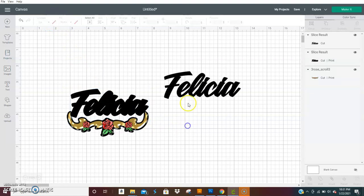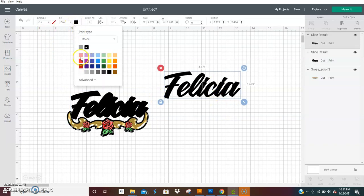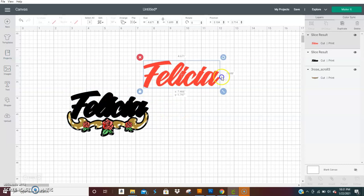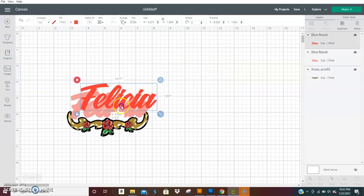We're going to make sure we set this to print, because we have to make both of these — these two are clips. You want to make sure it's on print. So let's say this is going to be one whole print-then-cut piece. Let's put this color as red so it goes in the front, and you can make the shadow whatever color you want — you could make that pink and this red.